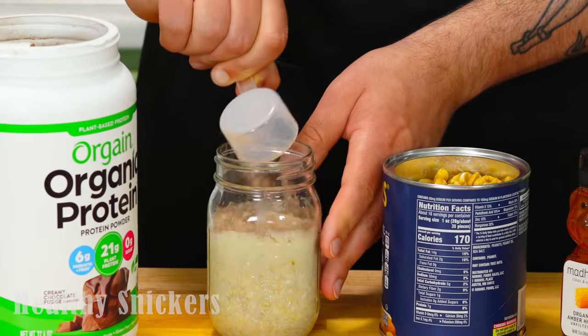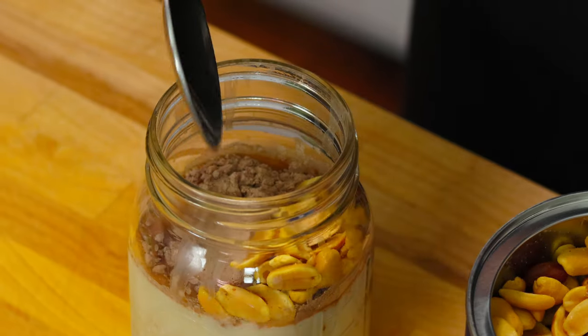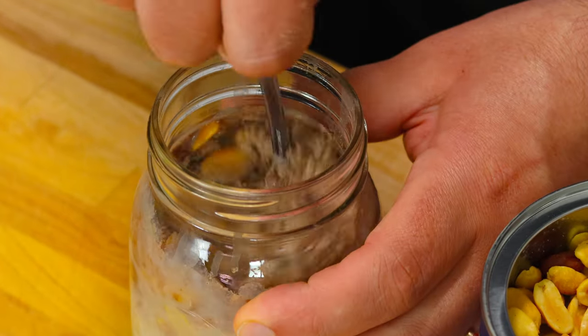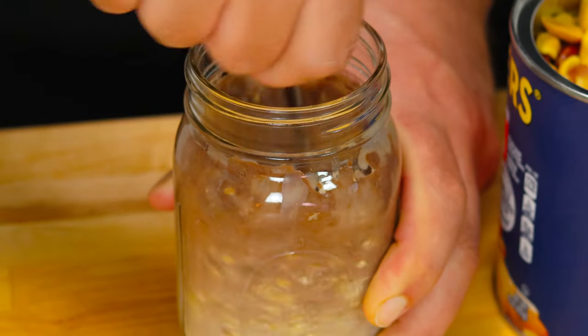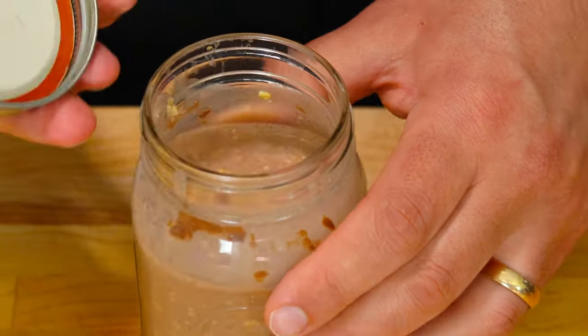The second variation is healthy Snickers oats. Honey really comes in handy as a nice natural sweetener — just don't overuse it. Then we're going to add in peanuts for that infamous Snickers crunch, making it the perfect meal for when you or your wife wake up cranky. This is also a fun breakfast if you have kids, because what kid doesn't want Snickers — and what parent doesn't want to trick a kid into eating something healthy.